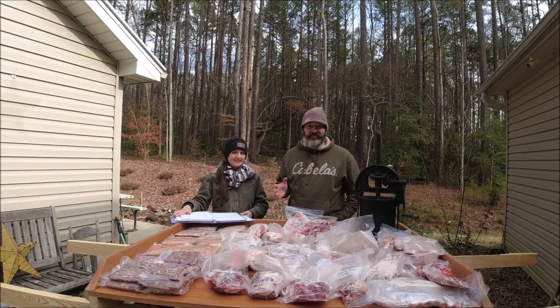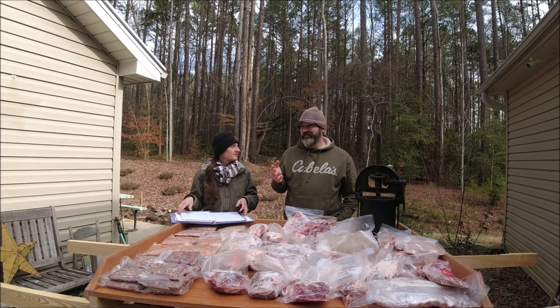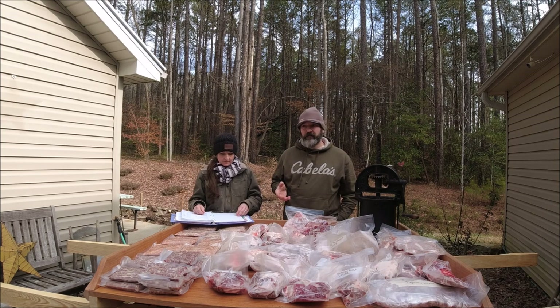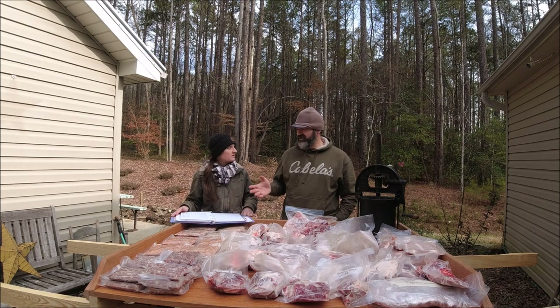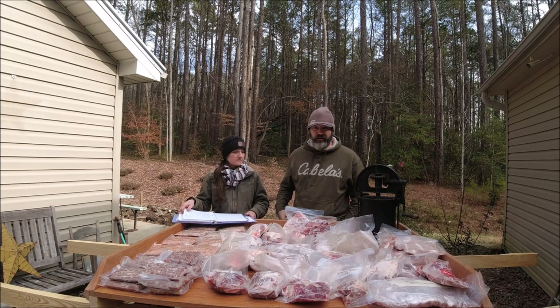We're back on day three. We dispatched and cleaned the hog Saturday evening, processed the pig yesterday, and today we're just showing off what we've got done. Lisa is going to go through a couple of things she has tallied up from this pig that we've butchered and processed.